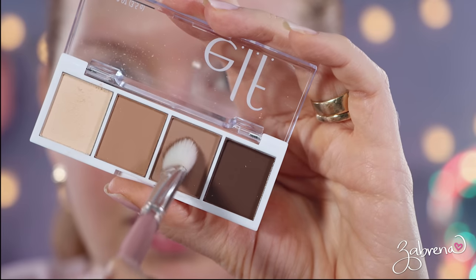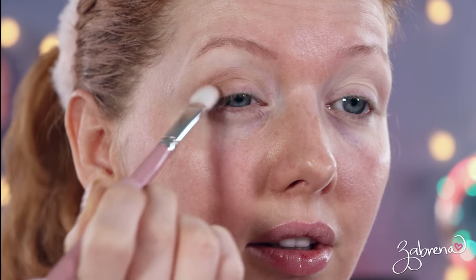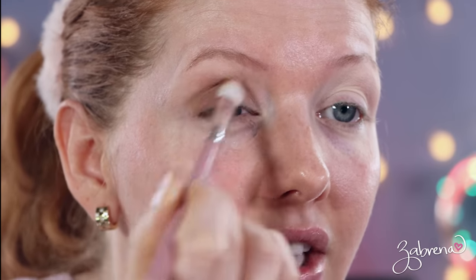This look is going to be more minimalistic in nature today — I'm not adding falsies. I'm going to take another shade from the palette and add it to the outer half, bringing it up into the crease a little bit. I'm making this up as I go along, but this looks really pretty. It has a very smooth texture to it, glides right on, and provides a nice wash of color on the eyes.